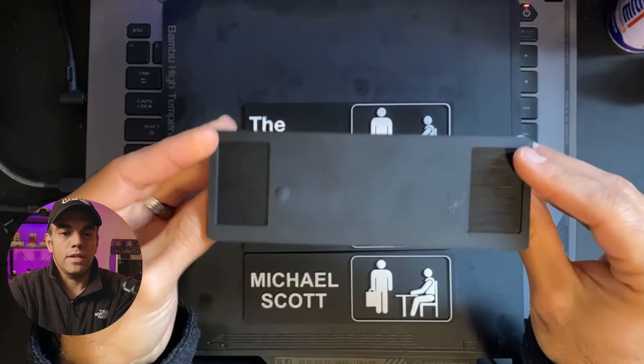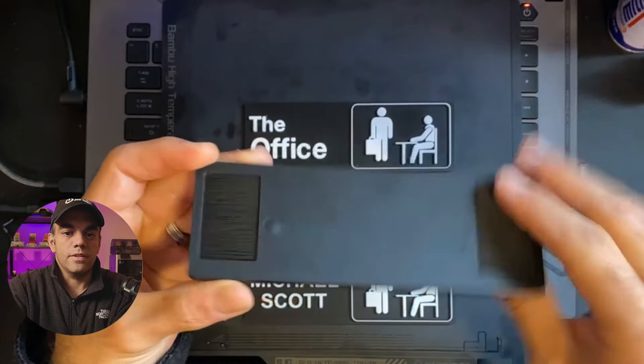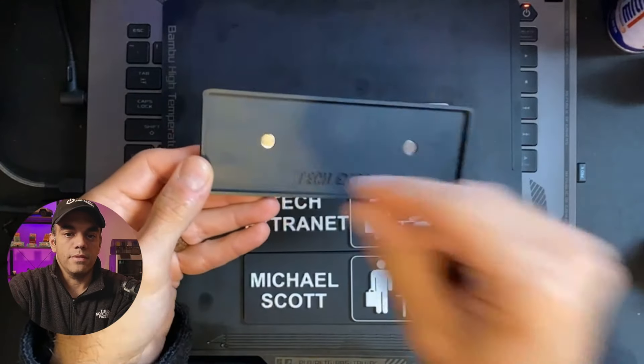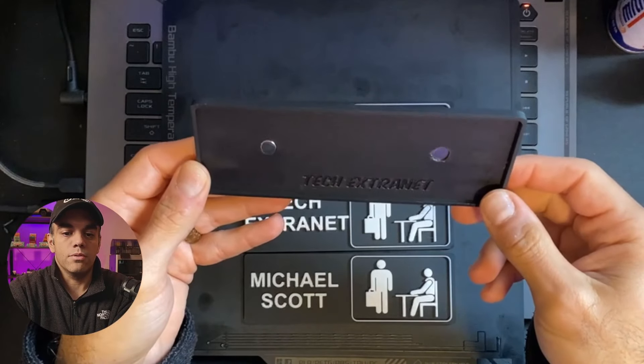The cool thing is that you could put two Command or 3M strips here and stick them to the wall, and then you can place the nameplate that you select or create in that spot. So it's pretty cool, pretty modular.